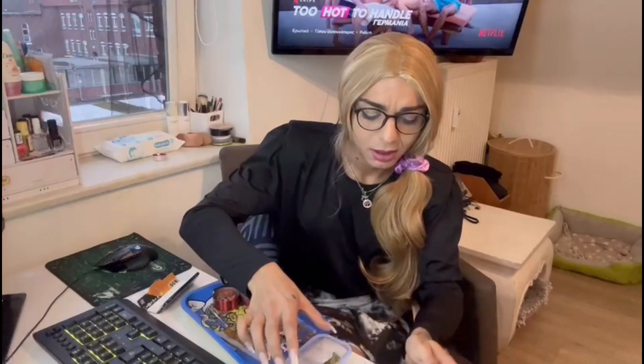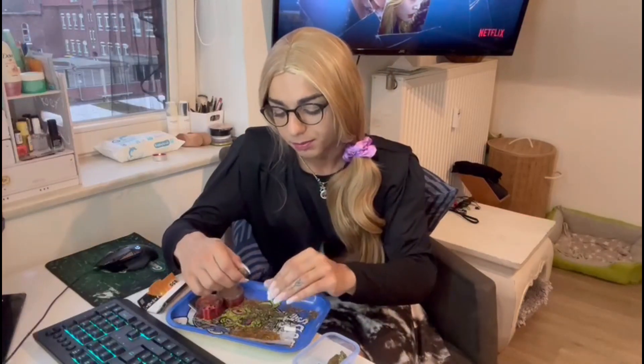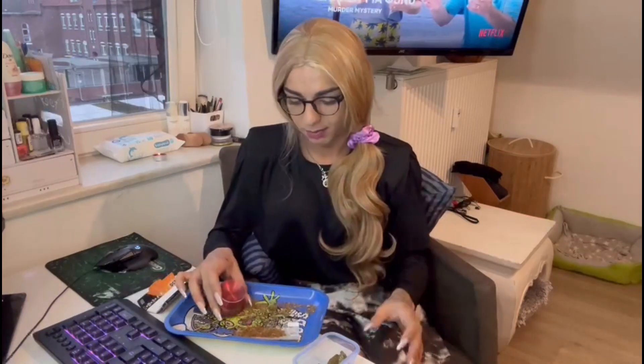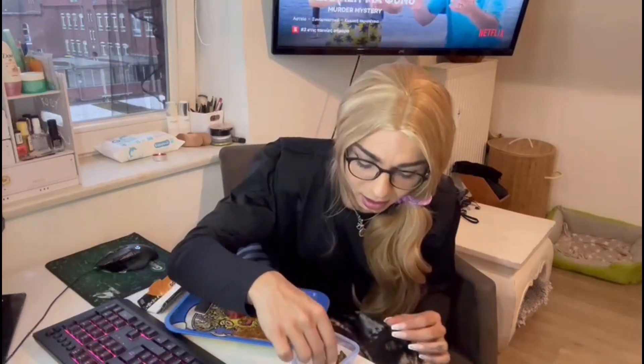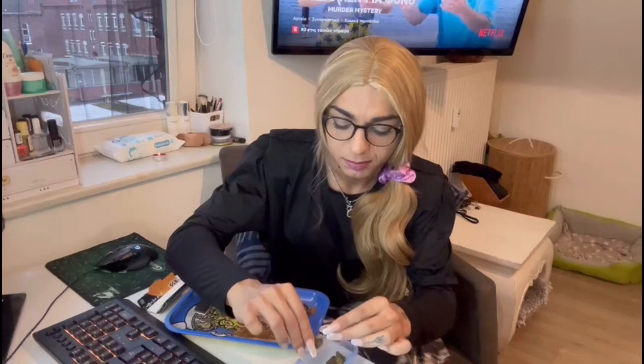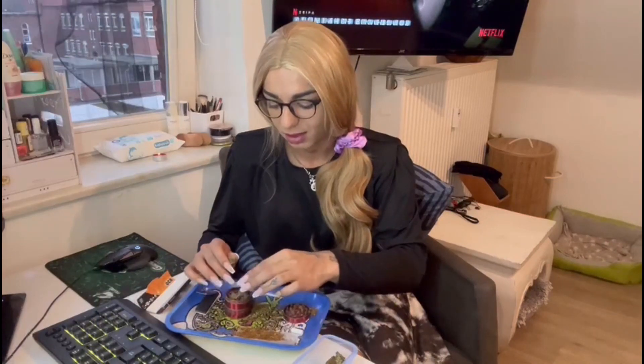I'm not smoking really good weed right now — it's some street weed I found because my connection, where we actually grow the weed, is not available today. So we're just smoking something else. Anyway, I'm just gonna roll this really fast and then jump right into the seeds.